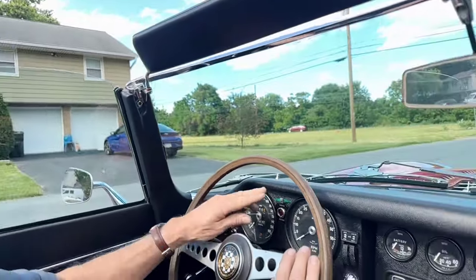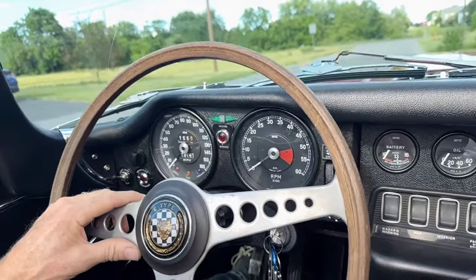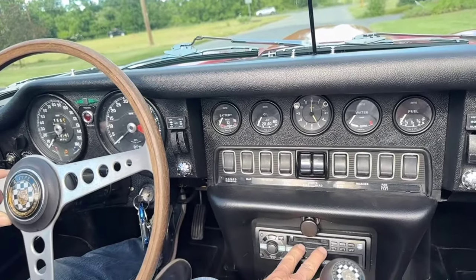The instrumentation — the speedometer and odometer are working, the tach is working. I'll go across the gauges, they're all functioning. The clock does not work, and we also do not guarantee radios on the older cars.